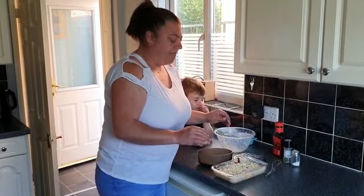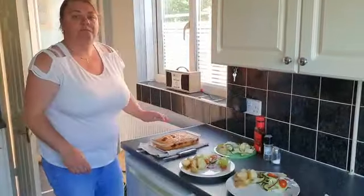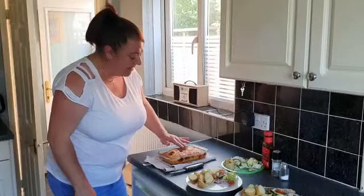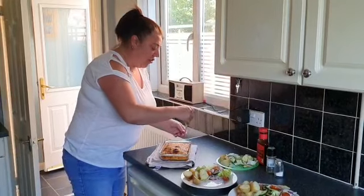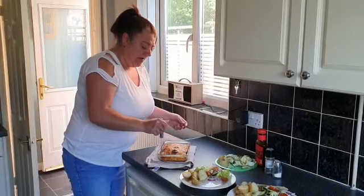My frittata's done — it took 25 minutes to cook. Just give it a press on the top to make sure it's nice and firm. Because I greased it before, it should just come straight out.